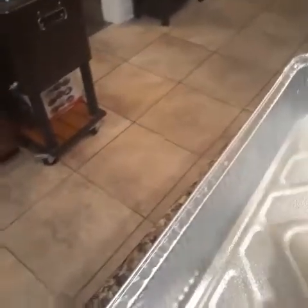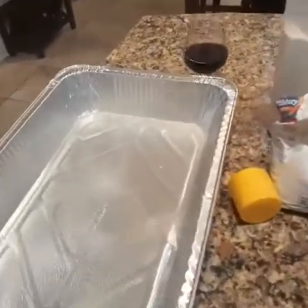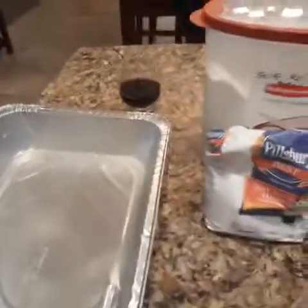I have a can of pan spray and I'm going to spray this pan so the bread won't stick. I normally use my cast iron skillets whenever I make cornbread, but this is just for the stuffing.